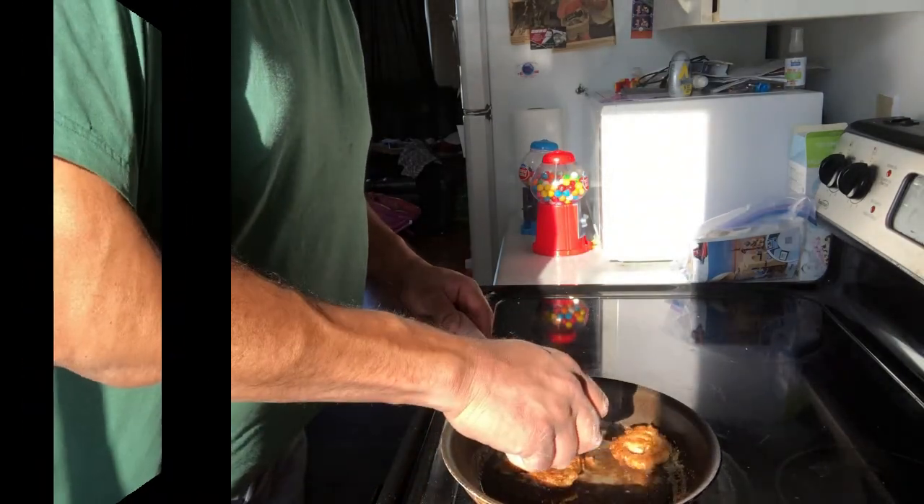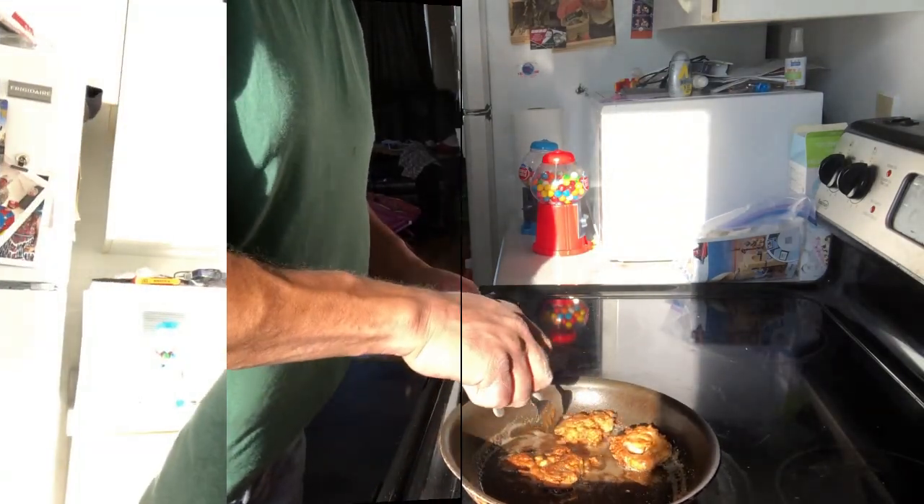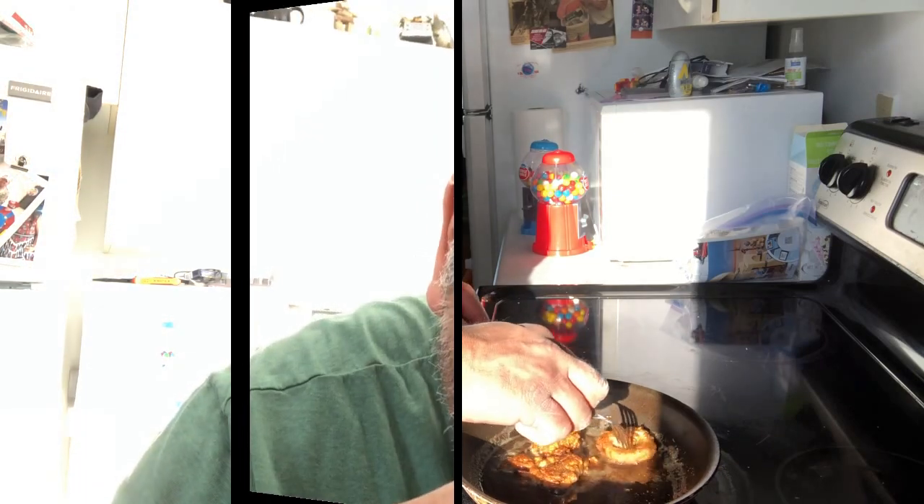Oh, nice golden brown. Give it a shot — gotta try everything once. I'm just going to cook this up and stay tuned.